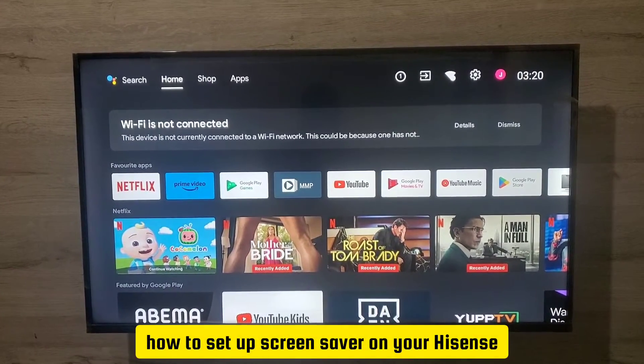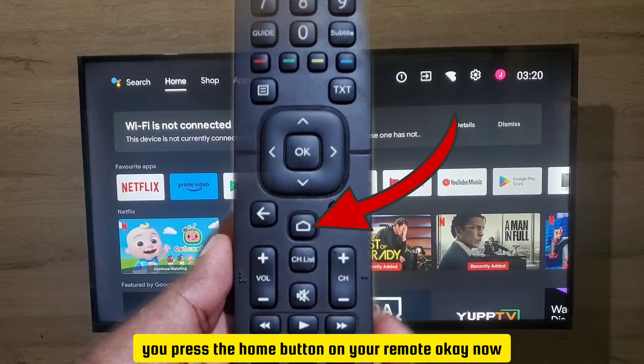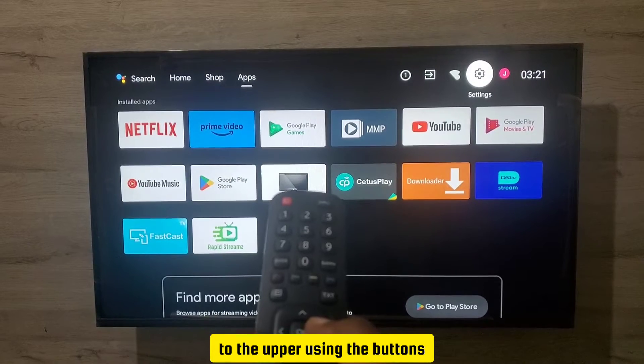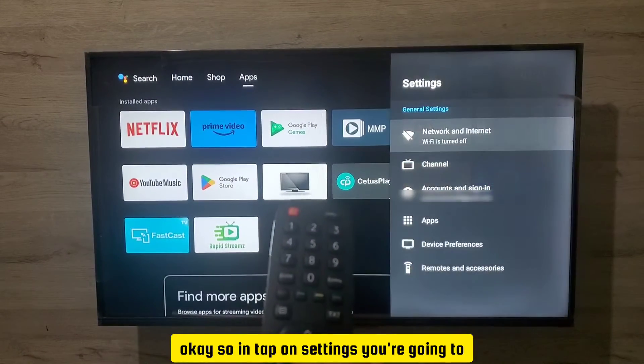I'm going to show you how to set up the screensaver on your Hisense Smart TV to get this interface. Make sure you press the Home button on your remote. When you have this interface, navigate to the app using the buttons and go to the Settings option right there, then tap on Settings.